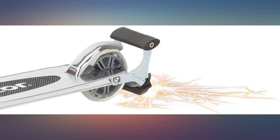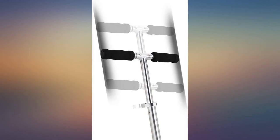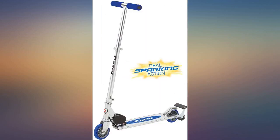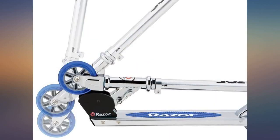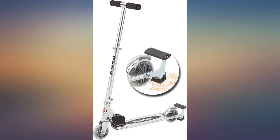My son loves this scooter. He had never been on a scooter but wanted one really bad. I read the reviews on several and felt good about this purchase — I still do. He loves being able to make sparks and has become very good at balancing on a scooter. Definitely get extra spark pads, you will need them. Price was great and cheaper than retail, and has held up to a 10-year-old son. Refills are not too expensive at 2 for $20.